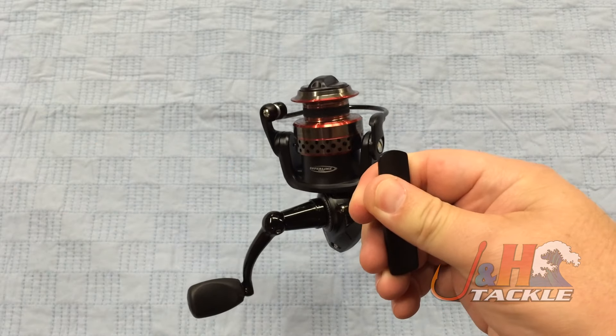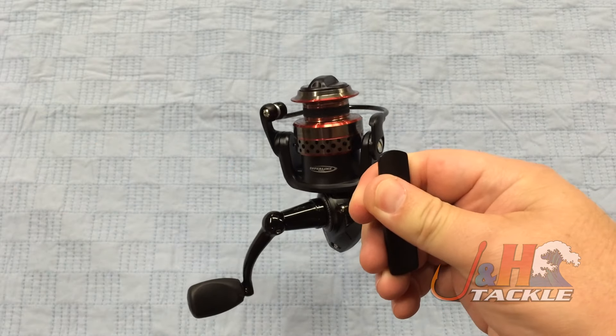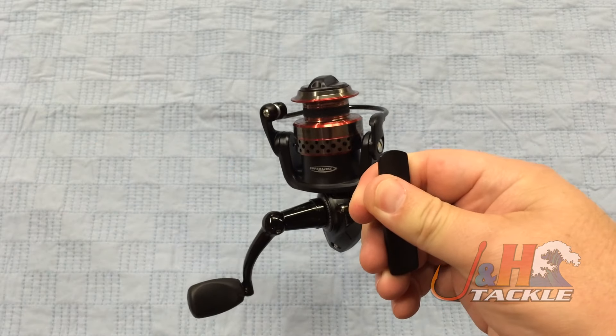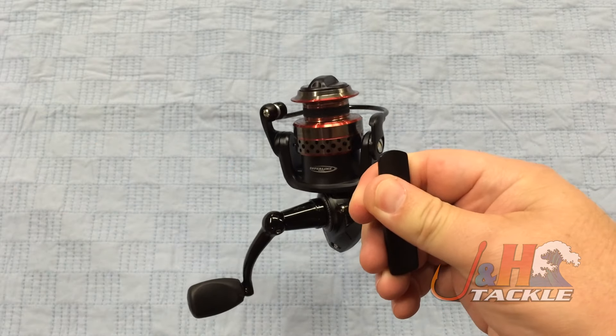It's got an aluminum spool and an all-metal body, and you've even got an aluminum handle with a nice rubber grip on the paddle. Really comfortable — feels nice in your hand. If it gets wet or you get bait on there, you'll be fine. The bail trips over nicely with a nice smooth trip.